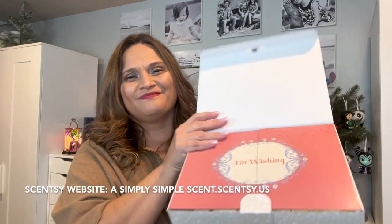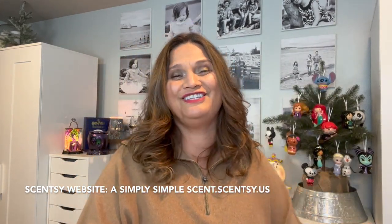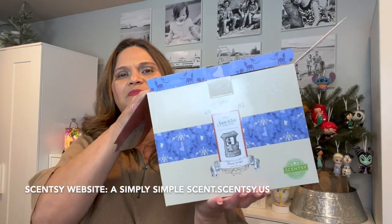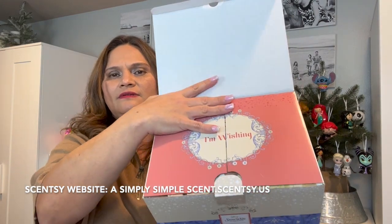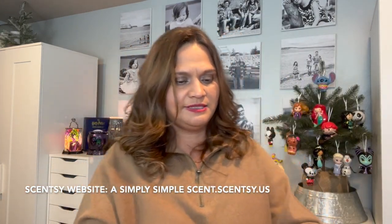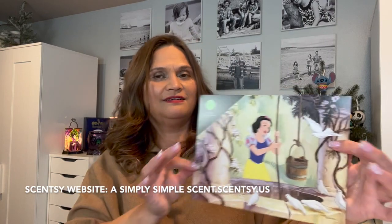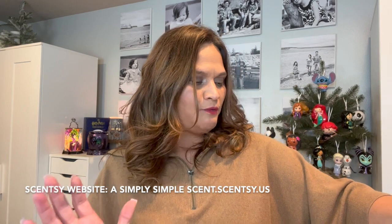Let me go ahead and open the box. Oh my goodness, the packaging, friends! Look at that — it's already a beautiful box in itself, with great attention to detail, which is what Disney is all about. Scentsy is really fulfilling that. Oh, you can even frame it — look at that! So this one is a 12-watt warmer.